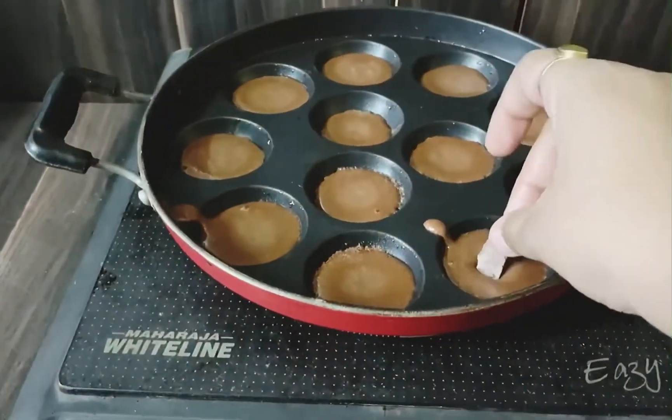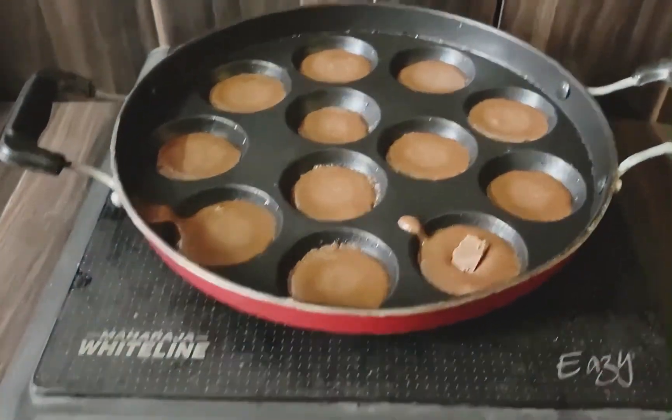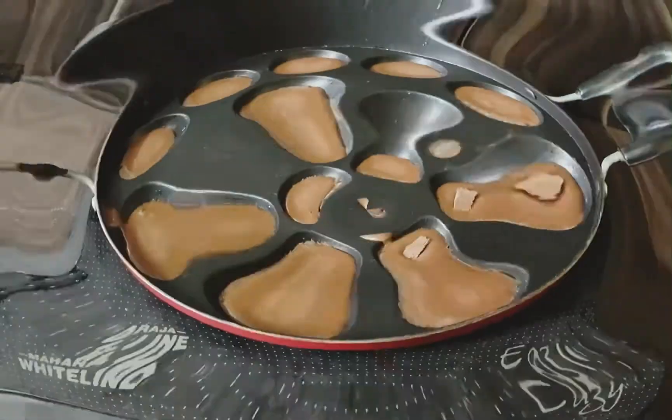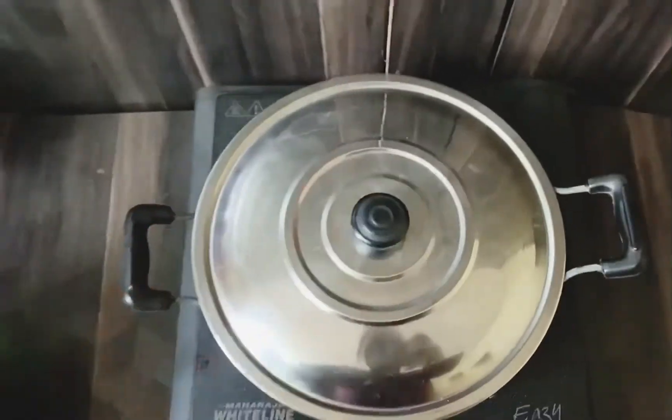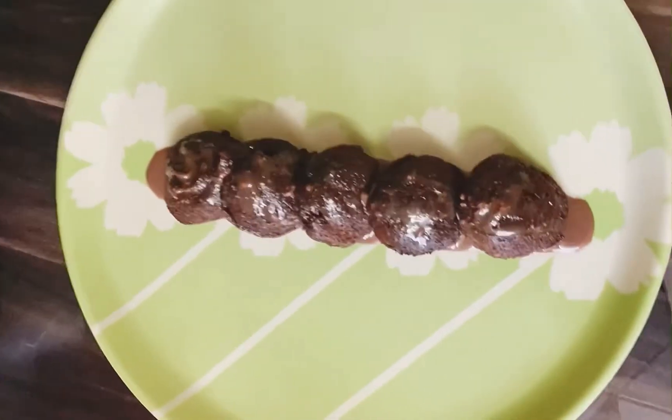Then we will transfer it to our pan. Put chocolate pieces in, then cover it with the batter. We will cook it for 5 to 10 minutes, and it's ready.